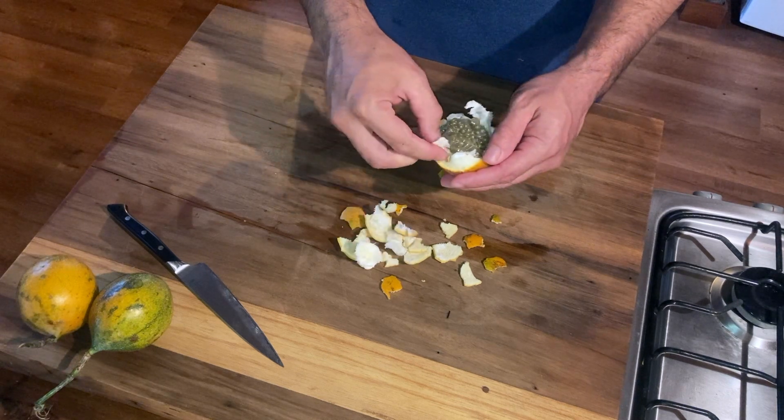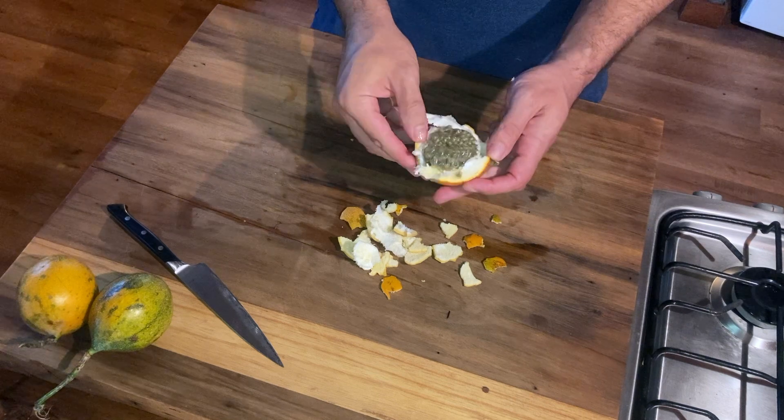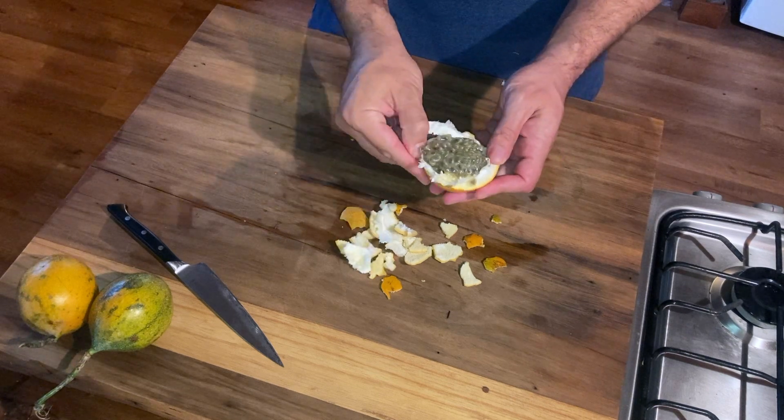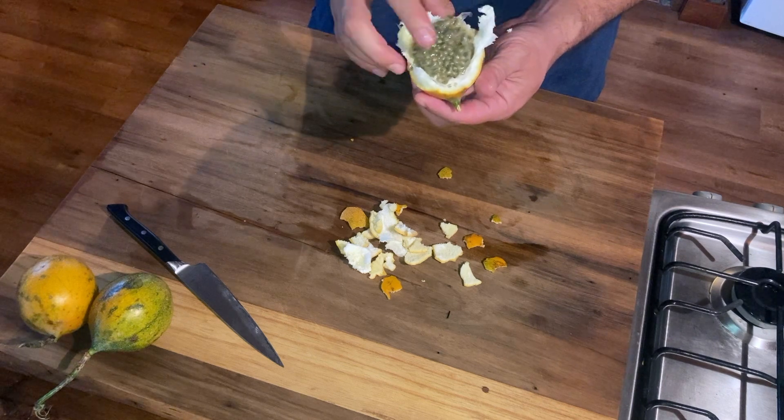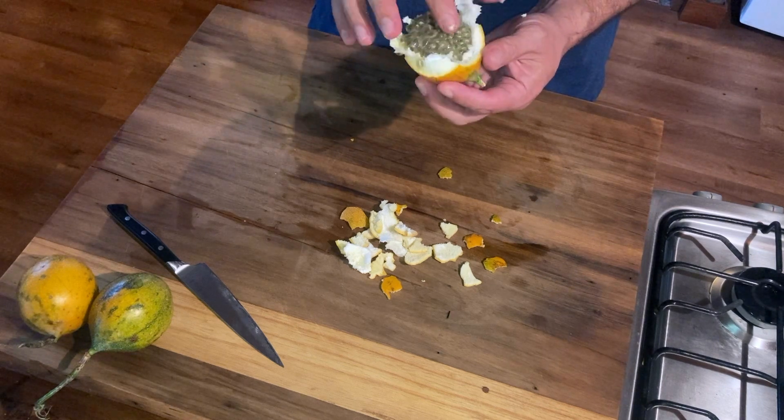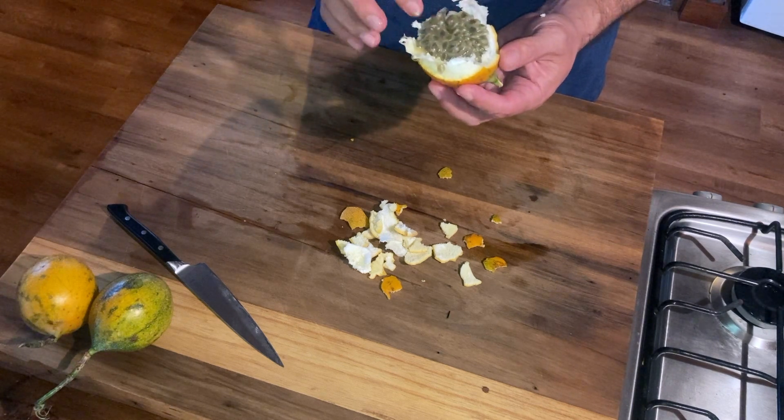To eat this, all you do is pull the peel back, put your mouth up to it, and suck it out. And then you eat the seeds — you just swallow them whole.